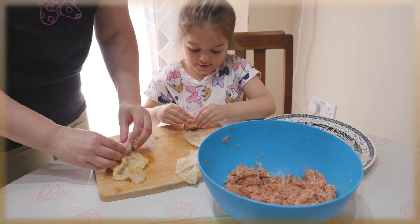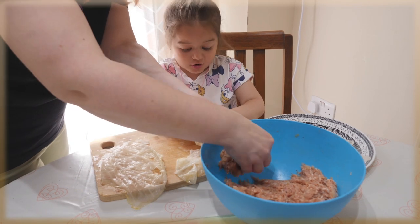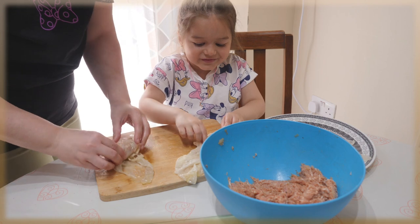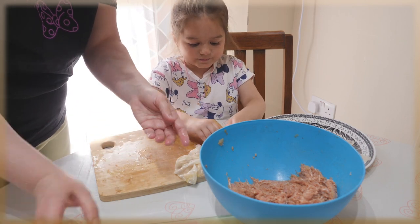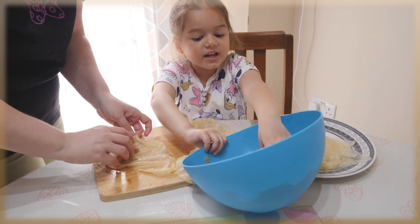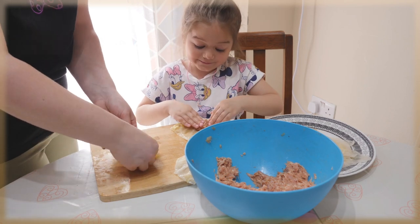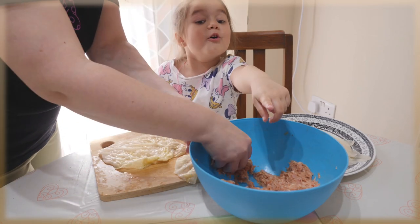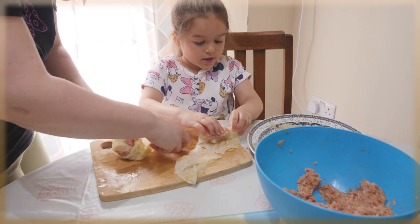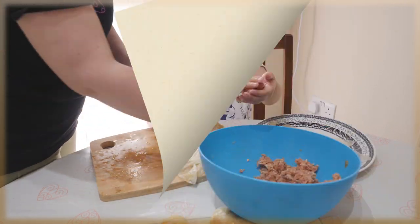Today the Easter bunny came and gave me chocolate — just me, because I was good! Not even daddy, not even mom, not even friends, just me. Are you sure? Yes! The Easter eggs are coming tomorrow, so you're gonna share and care with everyone.